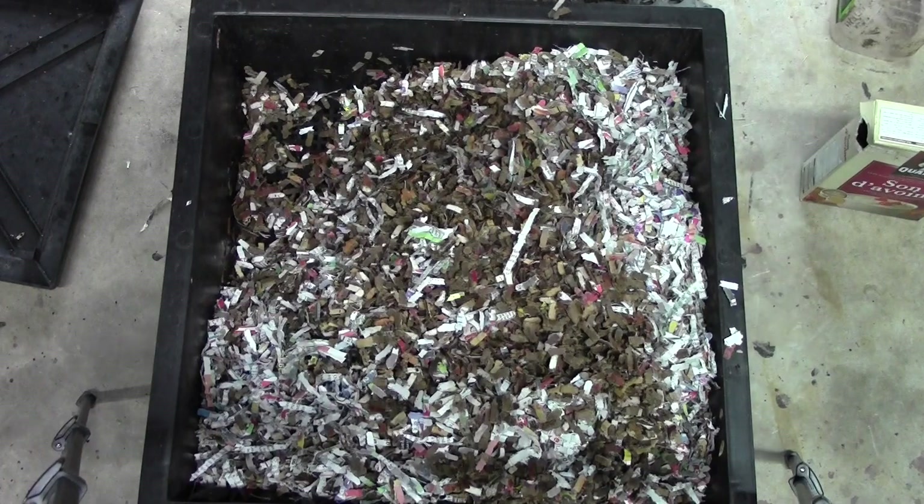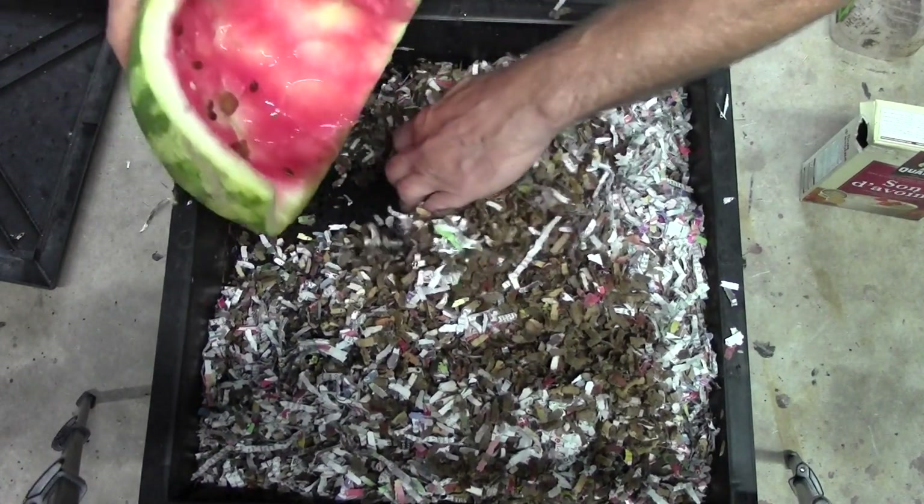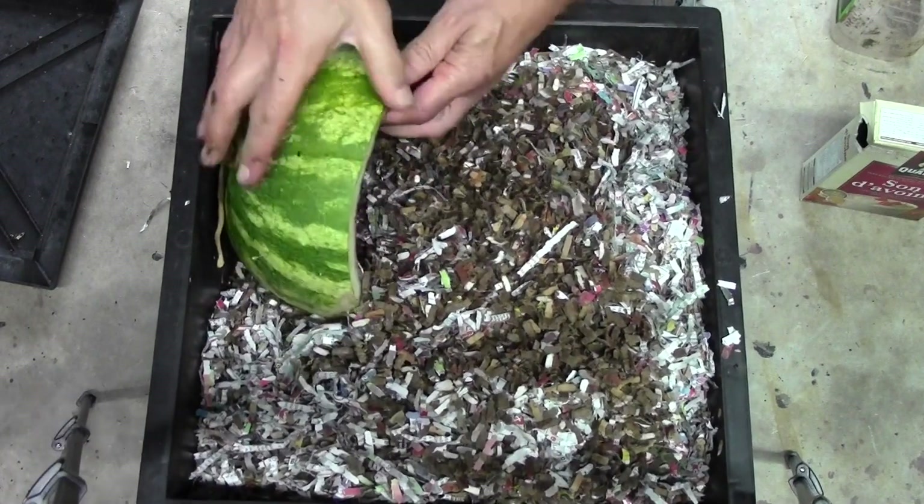They have eaten an entire watermelon before. I thought we did a whole harvest of this thing — yeah, we harvested everything. So that's why it was kind of a reset. I'll put this one upside down.